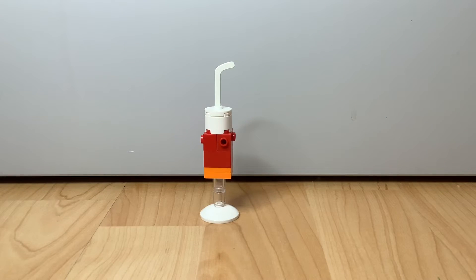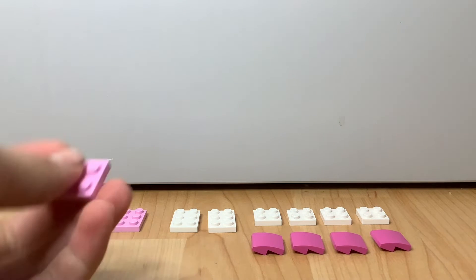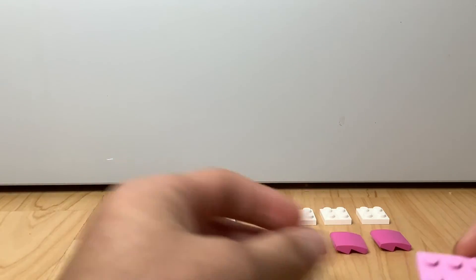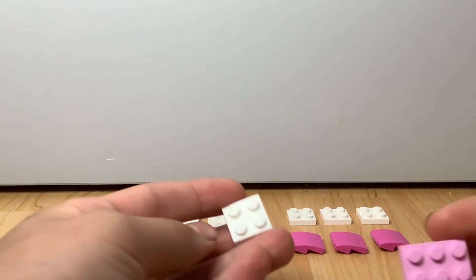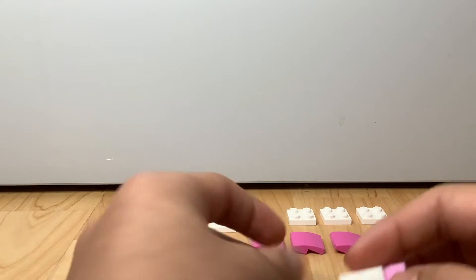Here are the pieces you're going to need for the next part — you can pause the video to collect them. First, take a two-by-three plate in pink or whatever color you want. Now take a two-by-two plate and put it right here.